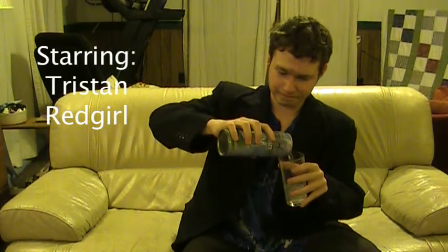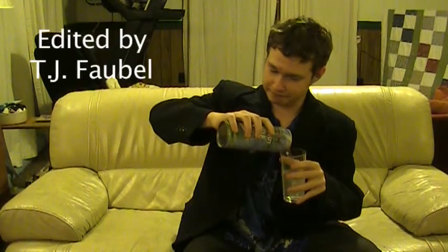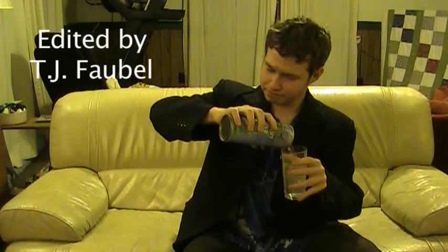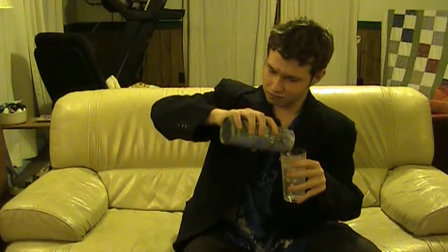This video is brought to you by S.T.A.L.A.N. Welcome to another episode of Geek's Try.